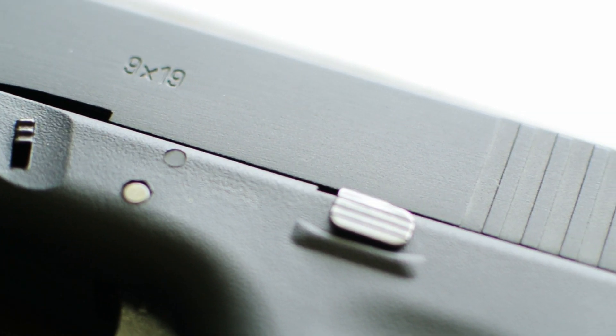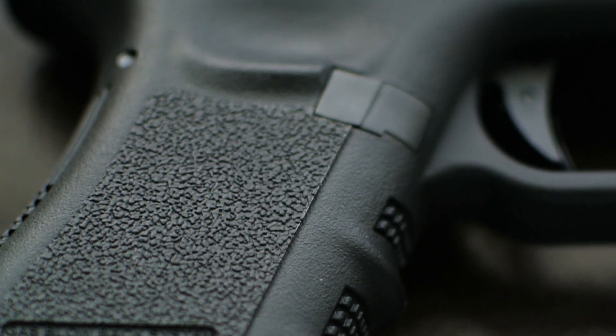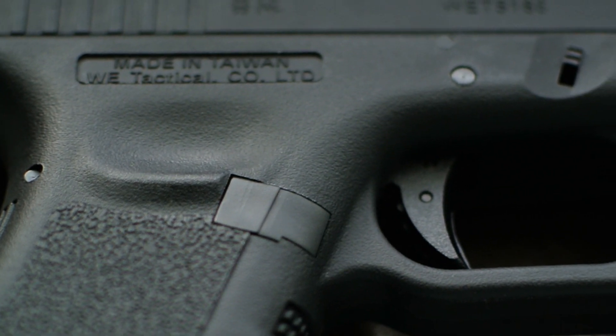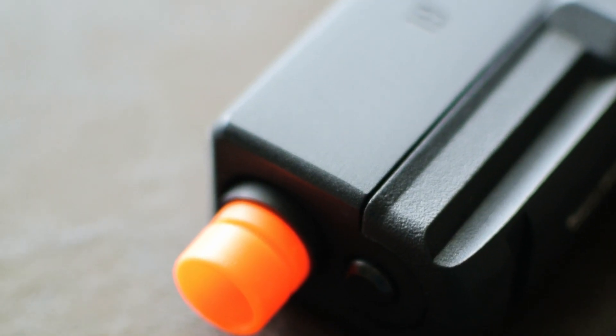Both of these can also fit in the same exact holsters. So if you have a Gen 3 and you want to upgrade to the Gen 5, that's going to be very easy, because every accessory that you have on your Gen 3 is going to work on the Gen 5.